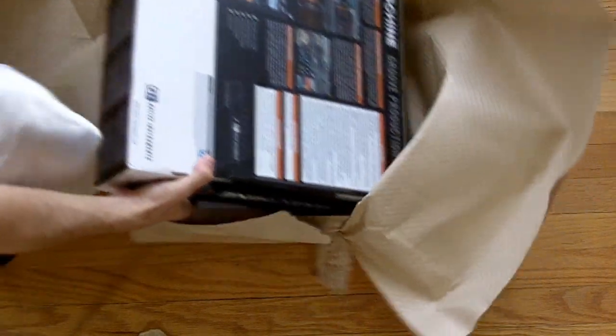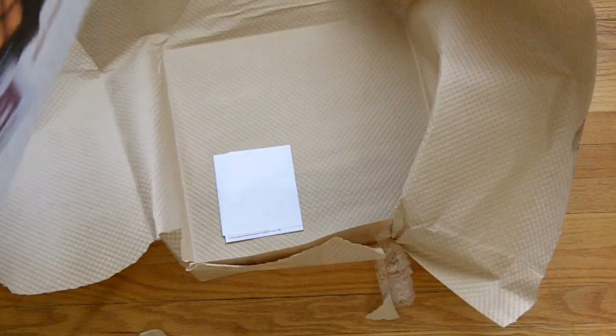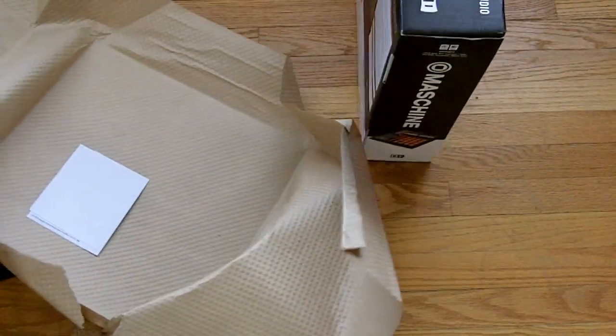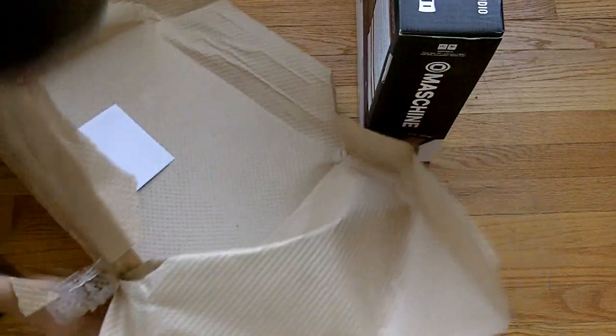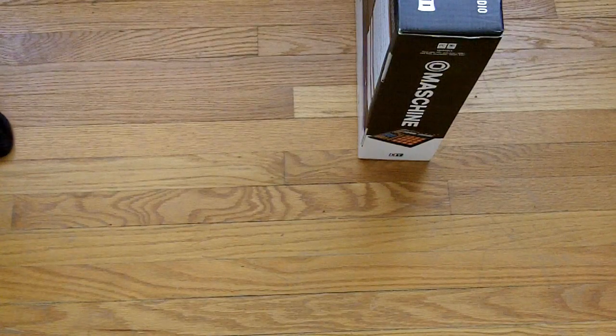Retail version. There's retail and educational. Educational is if you're a student, retail is if you're not. Educational is a lot cheaper too, but I'm not a student so that's okay.